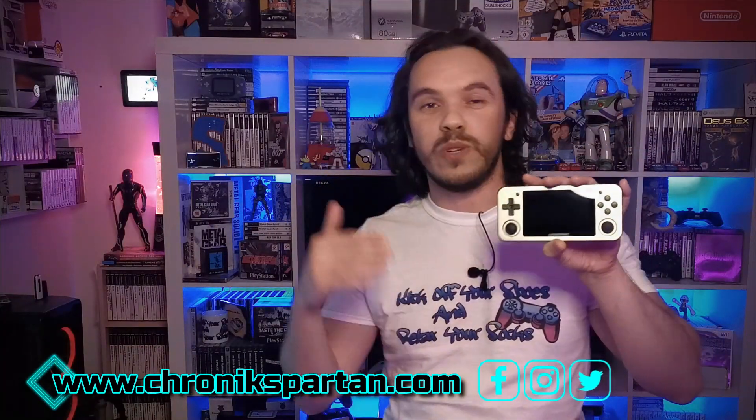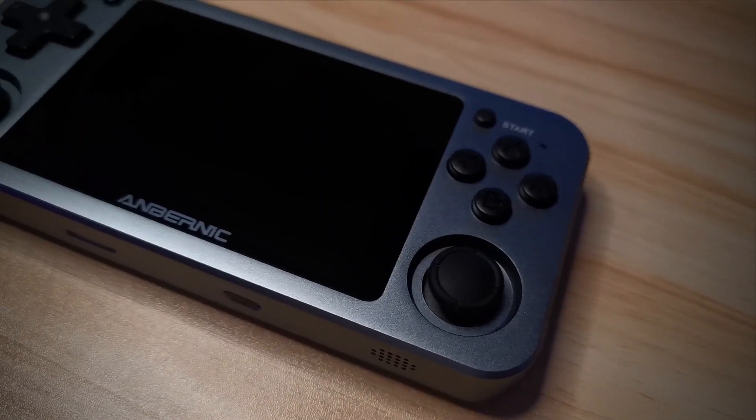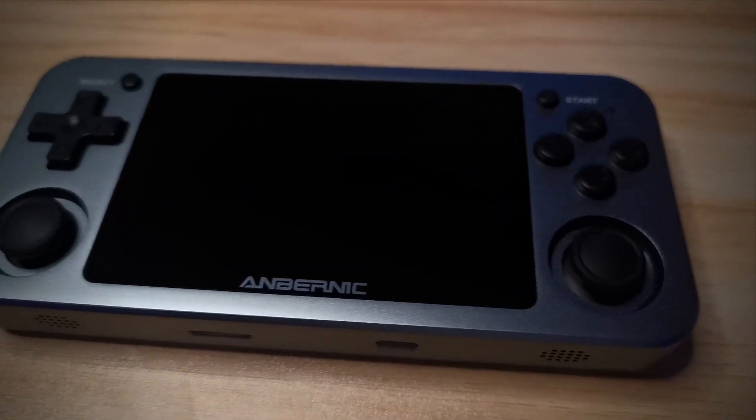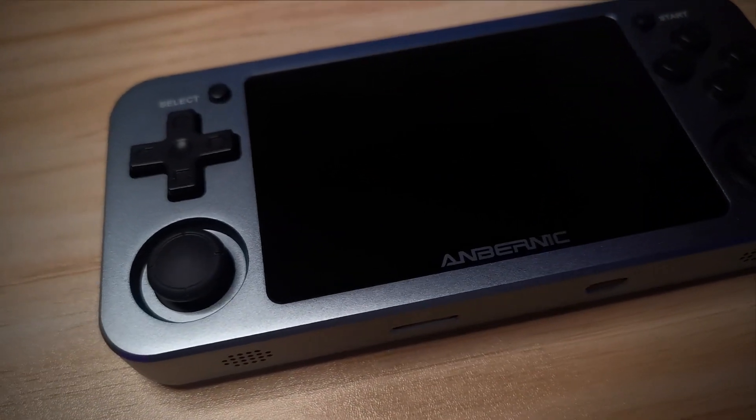One of the first things you notice when you pick up an RG351M is that metallic body. Built out of aluminium, you can instantly notice the metal case when you pick it up. It's got a nice cold-to-the-touch kind of feel that warms along with your hands. But it also carries that slight extra weightiness you'd expect to come with metal.